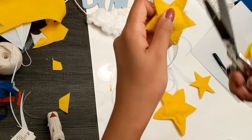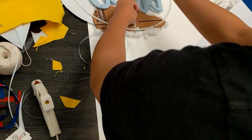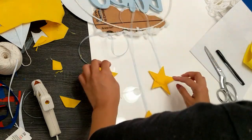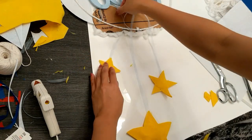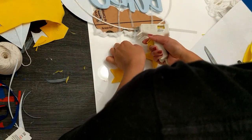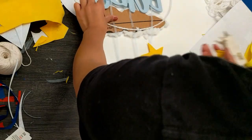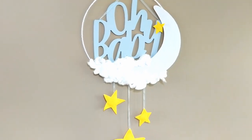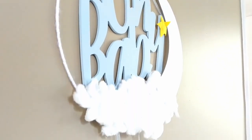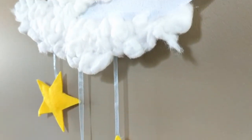Some glue oozed out in this process but I just went back and trimmed it off. Once all the stars were finished, I flipped over my ring to begin attaching them. Make sure you cut your ribbons longer than you need so you have room to play with the length of where each star falls. To attach them, I simply hot glued them to the back of the cardboard cloud. And this is the final product! I love how it turned out. This was such an easy project that anyone can do, and I'm so thankful we were able to get it to Seattle without any damage.